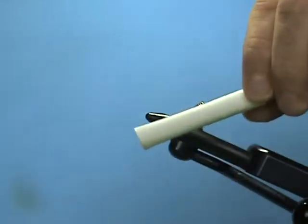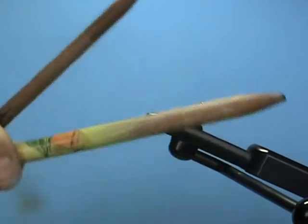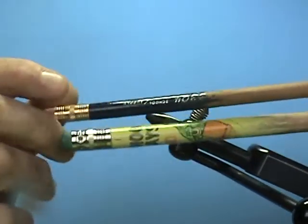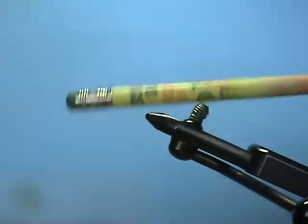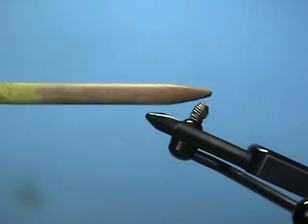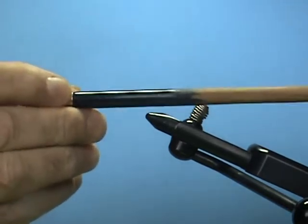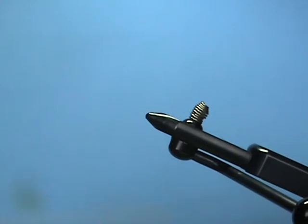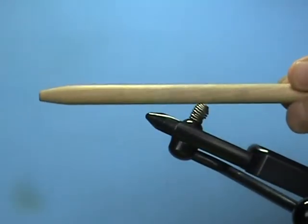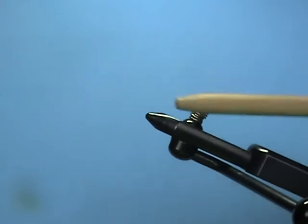Once you have your shrink tubing and you decide what size slider, popper, or pencil popper you're going to make, the next thing you need is some type of wood dowel to shrink it around. Here I have two — one is a primary school pencil that I've put in a pencil sharpener and made a taper on, and this is a thinner pencil that I've done the same thing to, or you can use a wood dowel like I have right here and put a taper on that.